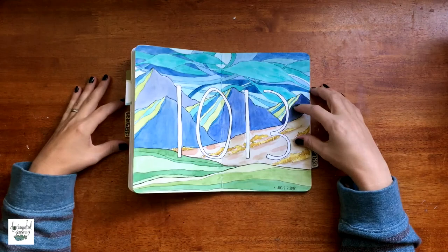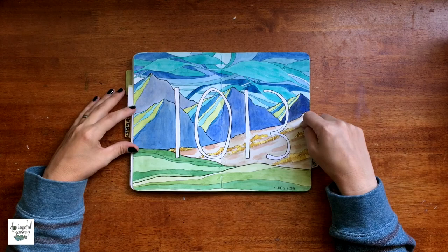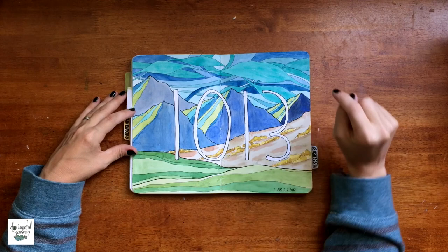I tried fried green tomatoes for the very first time — that was pretty exciting. This spread is for when I hit 1,013 followers on Instagram. I cannot believe a thousand people follow me on Instagram; I think that is very cool.